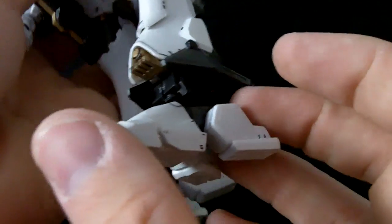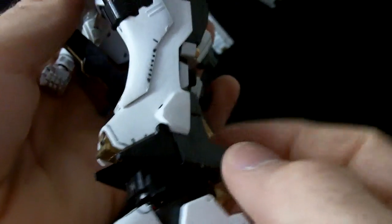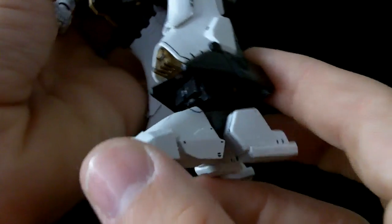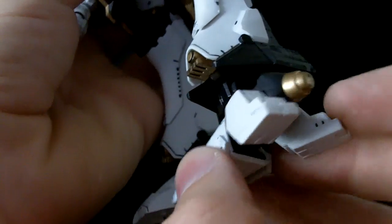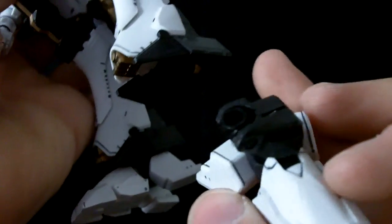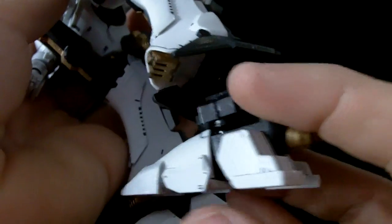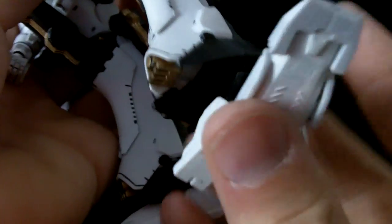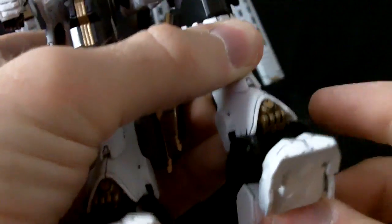Down here we have our feet, which are on interesting things. There's a small piston-like thing in the ankle which allows up and down movement, and then the feet themselves have a full 360 movement. The piston came out, so I have to put that back in. Like I said, this kit is very fragile — putting it back together after it falls apart can get pretty annoying after a while.